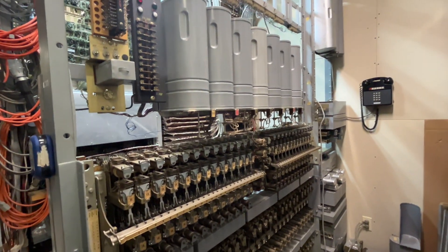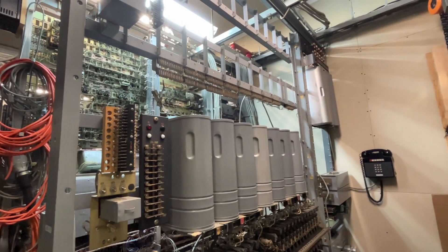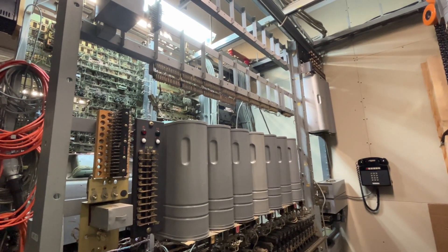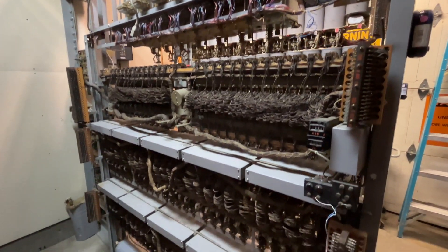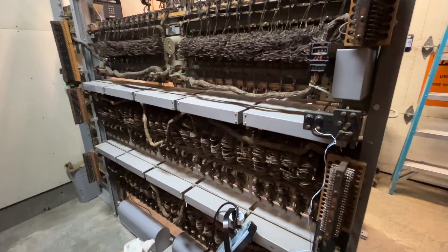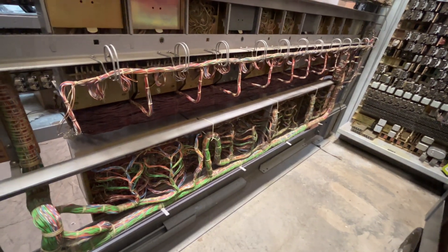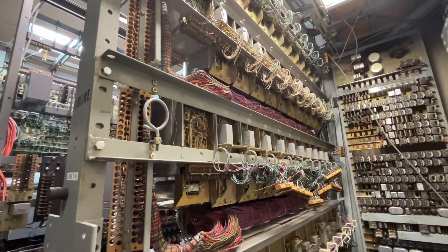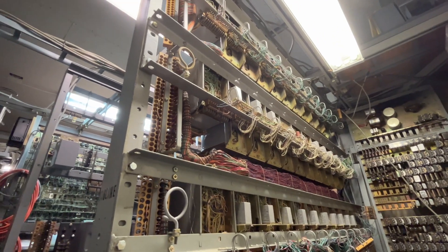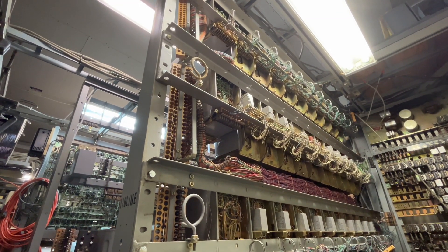We have the connector switches, and then on the shelf above it I do have the switches, but they're not on the shelf. Rear of the plunger line switch, and then down are the two rotary line switches. Rear of the 100-line line group. Back of the selectors, and these are 9-foot-tall switch frames.